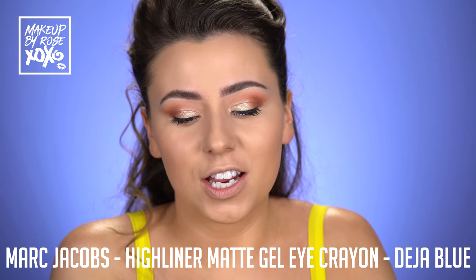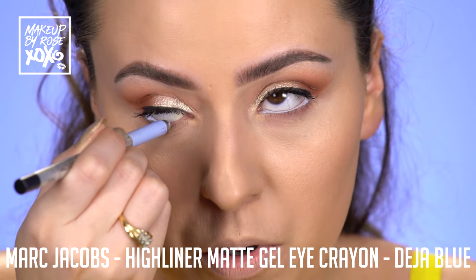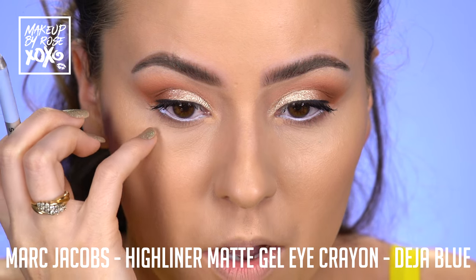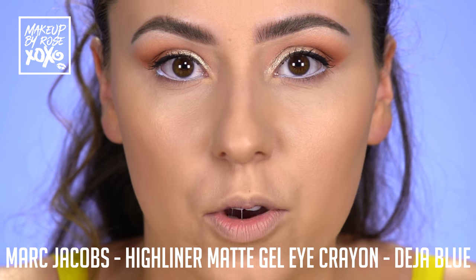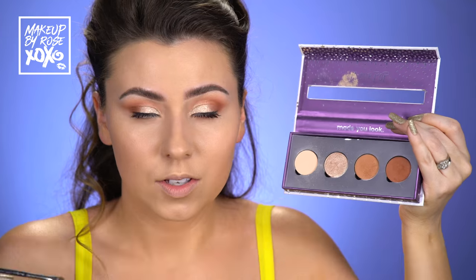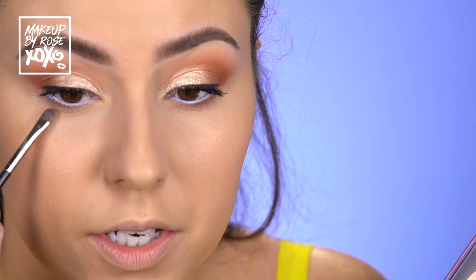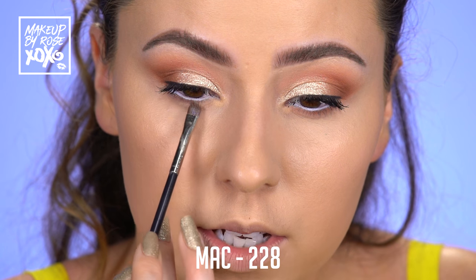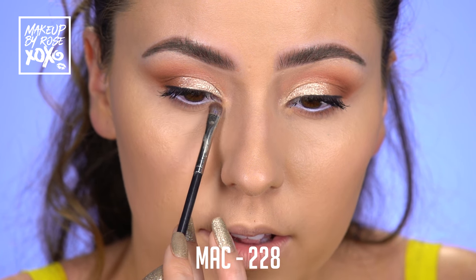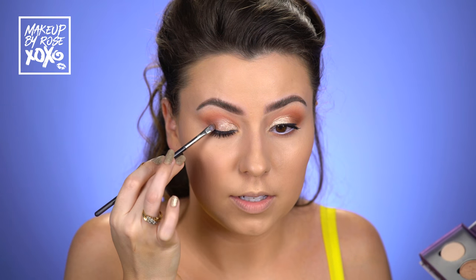So I'm taking this Marc Jacobs Highliner in the shade Deja Blue — this is my favorite one from the entire collection. And we're going to pop this on our waterline because blue is so pretty with peach. Just be really careful when you do this. One of the reasons I recommend these liners is they are really, really smooth, so when you put them on your waterline, they glide right on and you're not going to poke yourself in the eye. Then I'm finishing the under eye with just one shade — going back into Top Notch with our MAC 228. I like to tap this in the lash line first, then go back and forth very lightly to smoke it out just a touch, not too much.